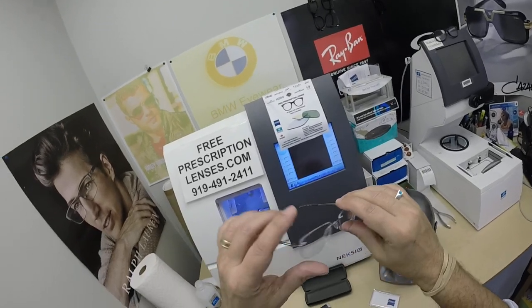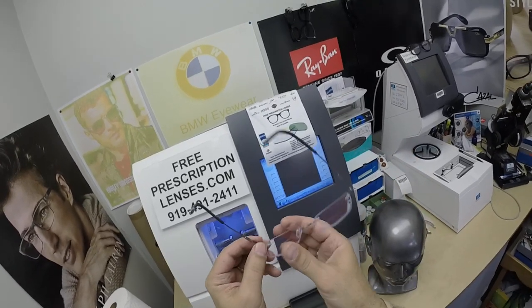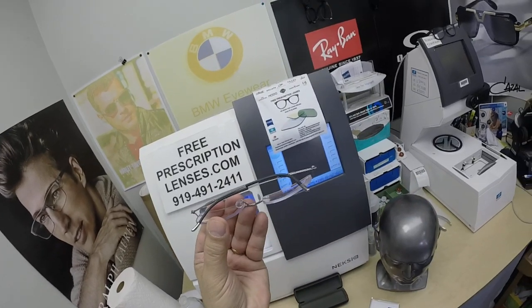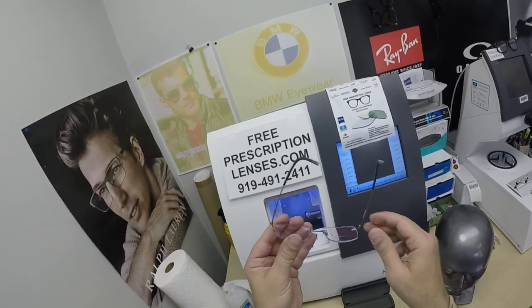This frame is titanium — of course Austrian made. All Silhouette frames are made in Austria. There's the memory metal titanium, and this is the traditional titanium that also happens to have the traditional hinge. If you want to put your glasses on with one hand, this is the one to do it with.